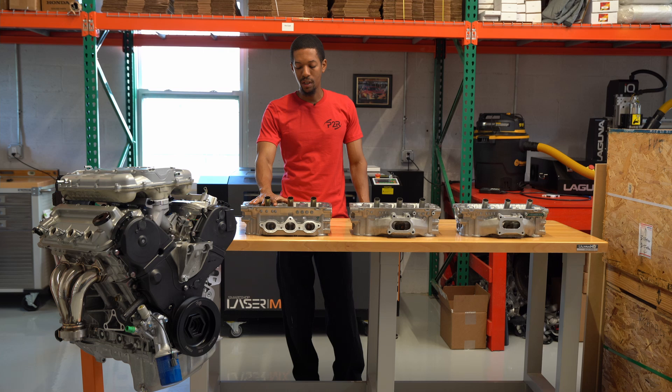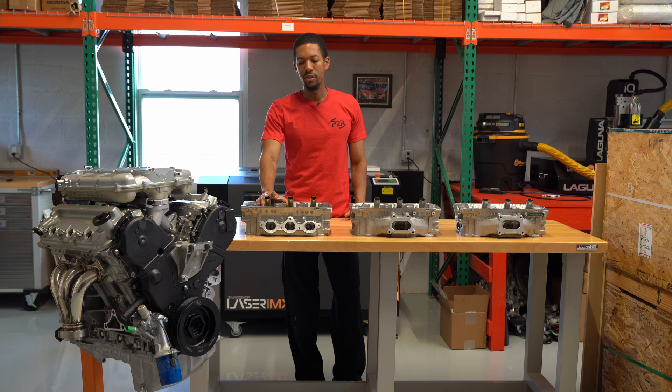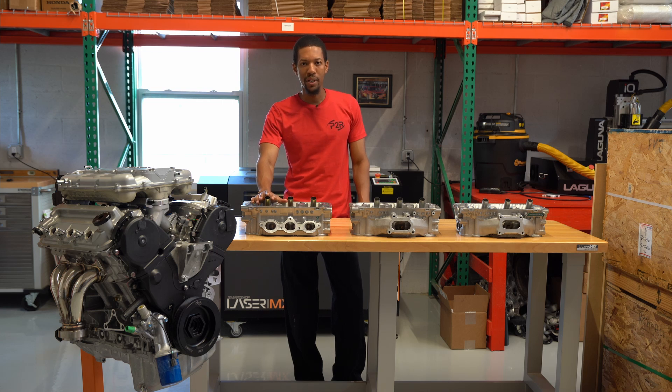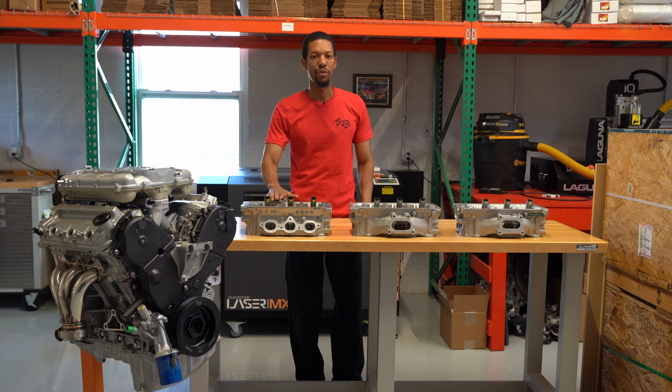In this first generation head — the three-port — this comes typically in the 3.2 liters: you've got the J32A1 and J32A2. For 3.5 liters, there's a couple more engine codes — the J35A3, J35A4, and a couple more in there. This head never came with the 3.7 liter; it only came in three liter, 3.2, and 3.5.